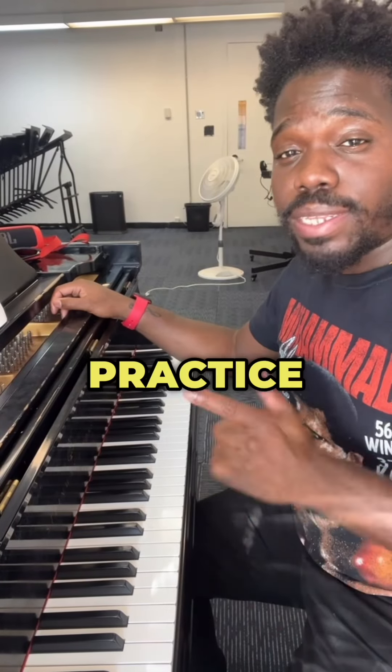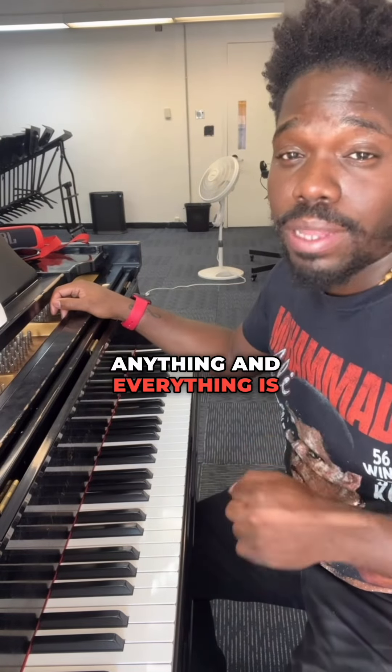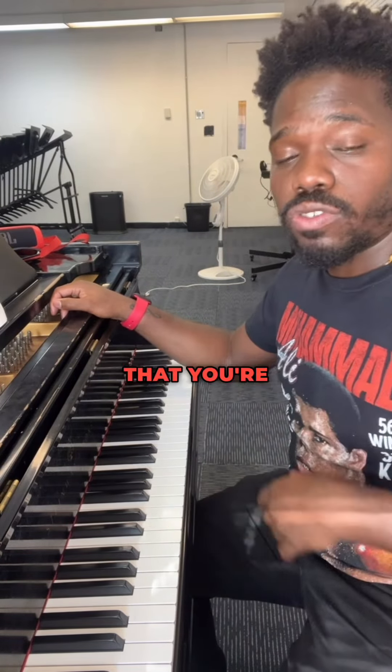So as long as you practice hands separately and you practice slowly and you're patient with the process, anything and everything is possible when it comes to the pieces that you're struggling with.